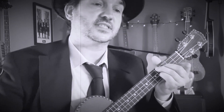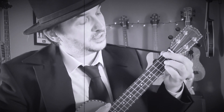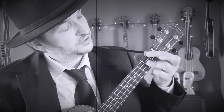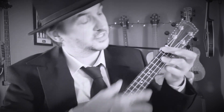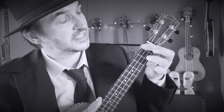Then we've got a C sharp seven sus four. Use your first finger across the first fret. You can either use your third and fourth finger on the second fret, second and first strings — or you can use the tip of your third finger to press down on the second fret, first and second strings. That's a C sharp seven sus four. Now we've got a C sharp seven: use your first finger on the first fret and your third finger on the second fret, first string. That's a C sharp seven.